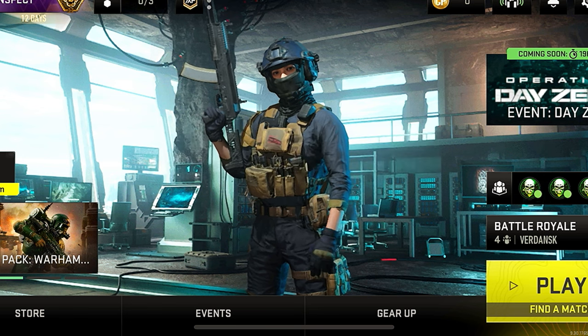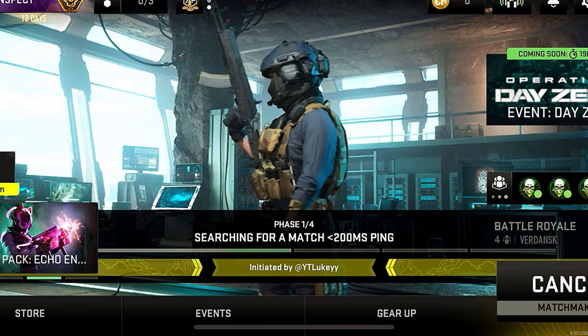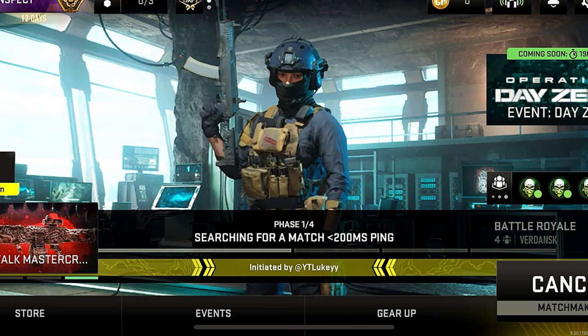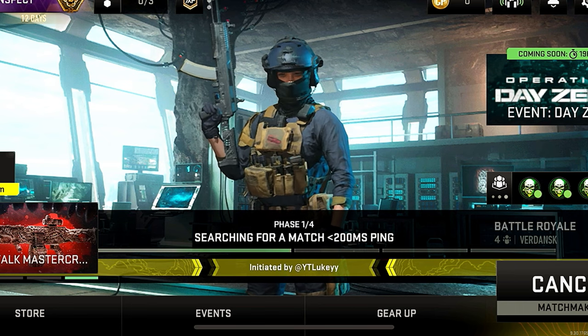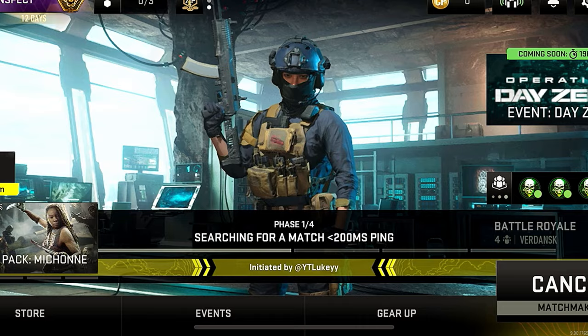Once you've pressed any button on your controller whilst it's connected to your phone and you're on the Warzone Mobile app, it will automatically connect. Now whenever you are in game you'll be able to use your controller. On the main menu you will have to tap the screen, but whenever you're in game you can use your controller.